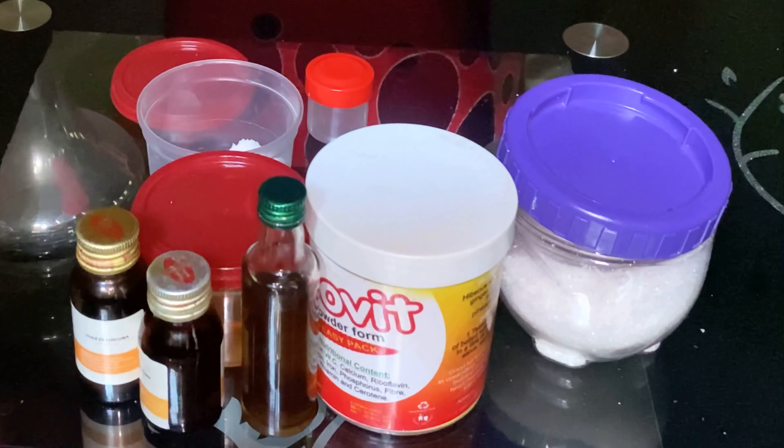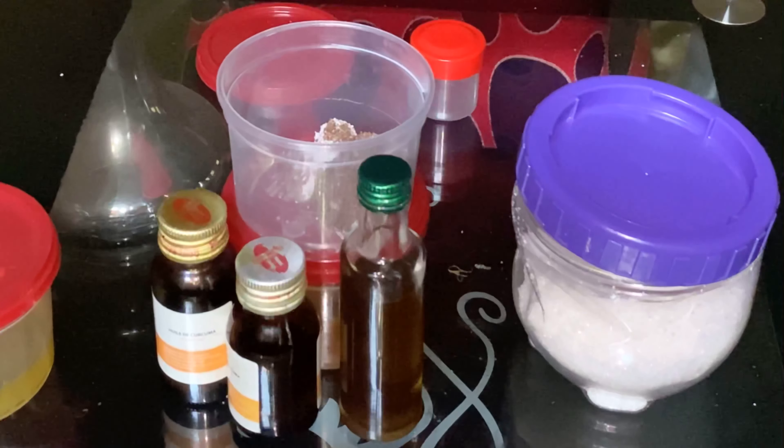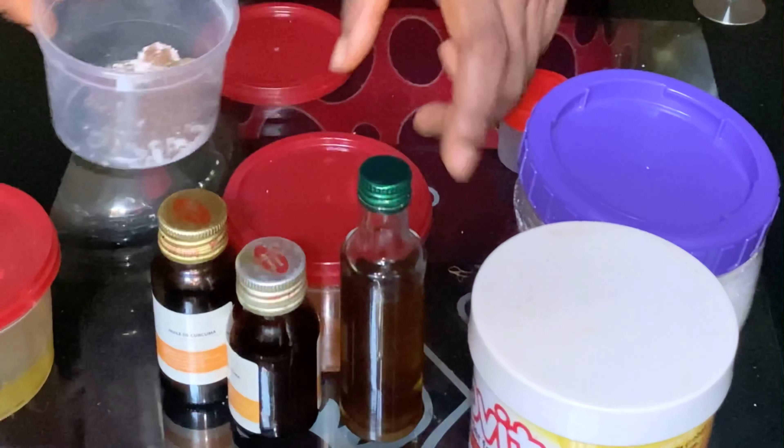These oils are already on my channel. In case you don't have access to them, you can learn how to make them yourself. These oils are what you are going to be using for this scrub.